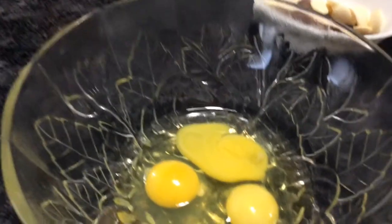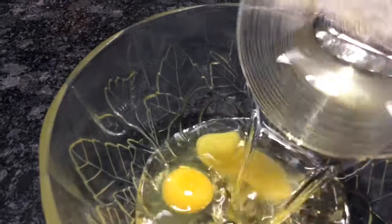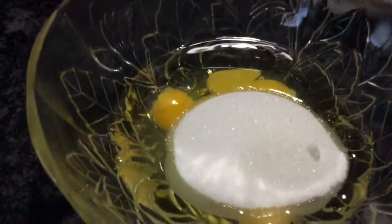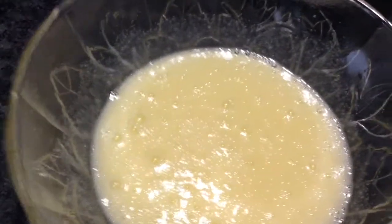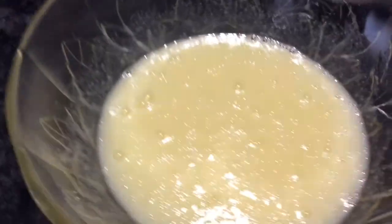I'm going to add my wet ingredients — I'm going to add my oil. Just mix my wet ingredients. I blend it for about a minute or two, and it's very fluffy.